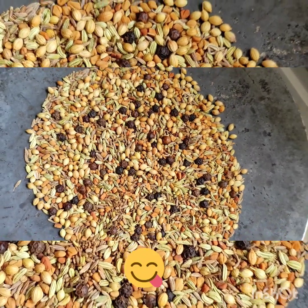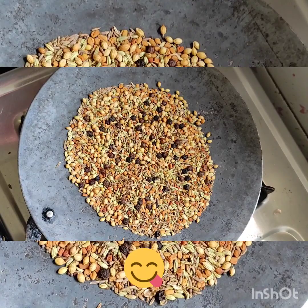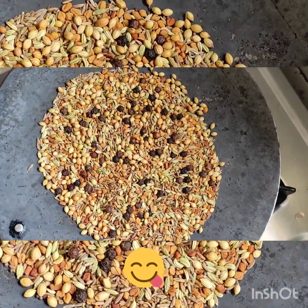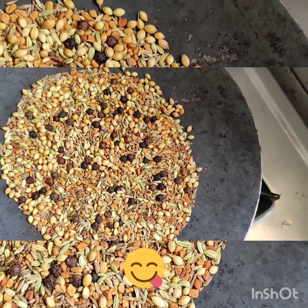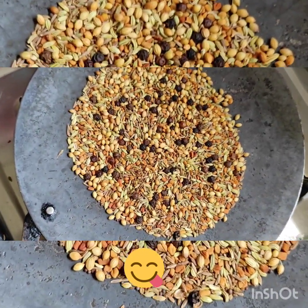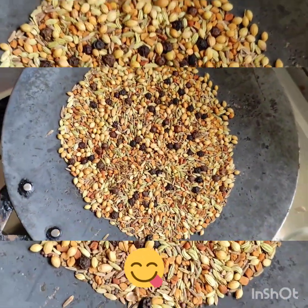I will also show you Zira and saunf — all three spices are in the description. All the garlic is fresh. I have stirred it a little bit so the garlic is well prepared.